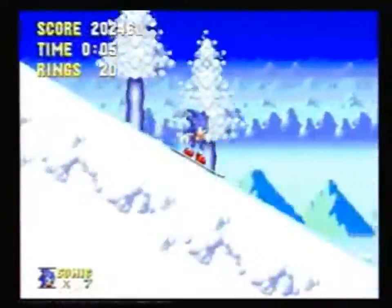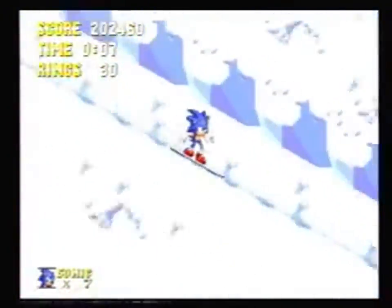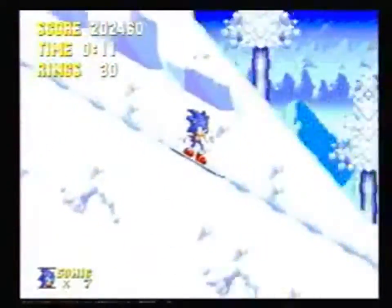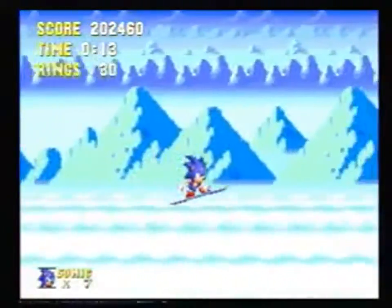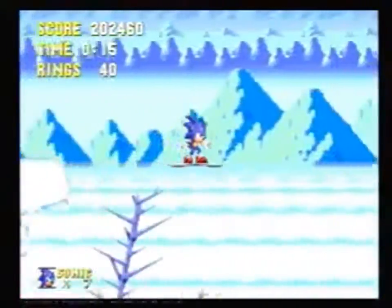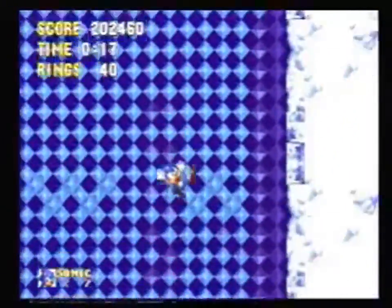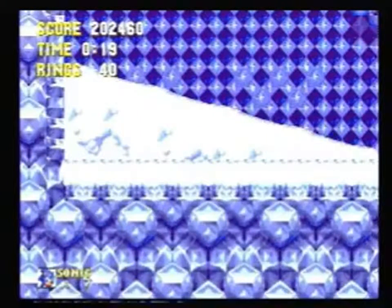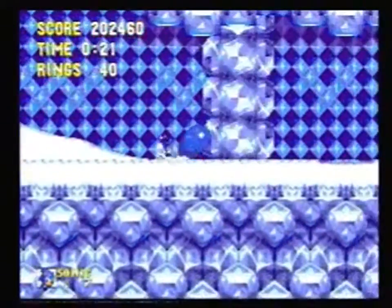Through the snowboarding section, you actually don't have to press anything — it's actually faster not to. It is slower to jump on pretty much every part of the slope. The first action you have to make is not there; once that snow falls all the way down, all you have to do is make one jump to get out of there.